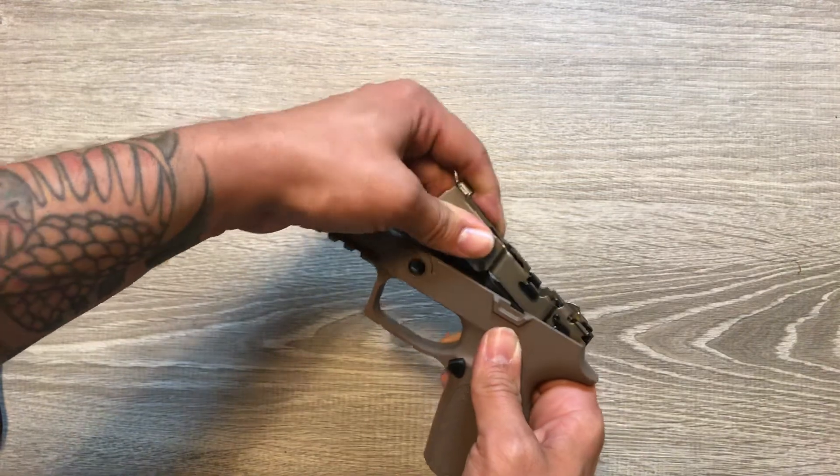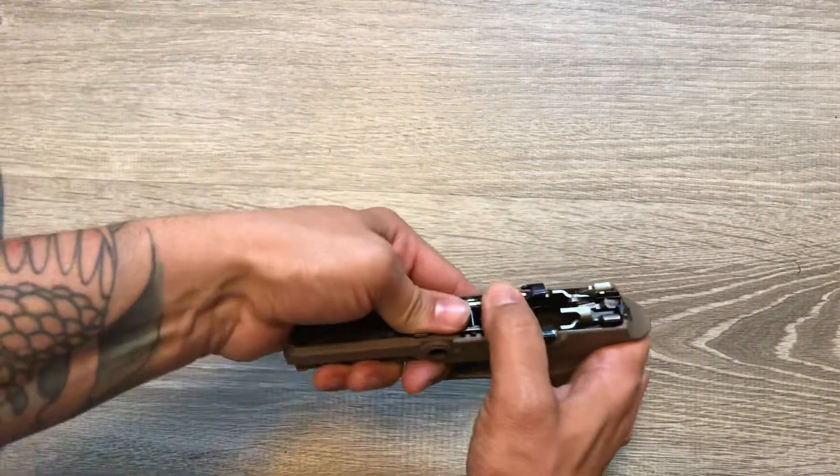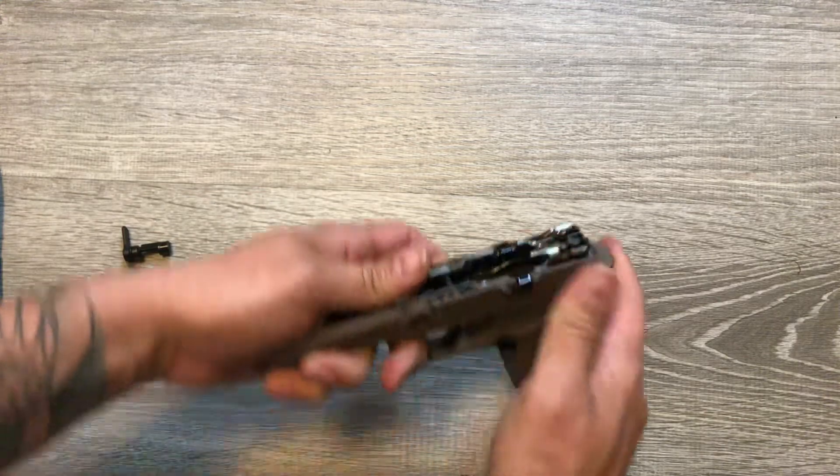Grab your small frame — it sits right in its home and clicks right in. Pretty simple.